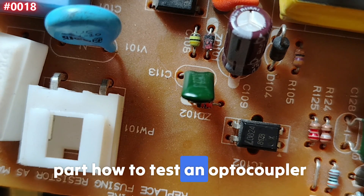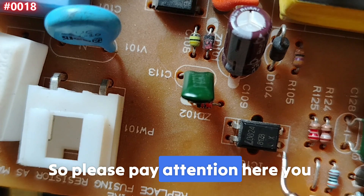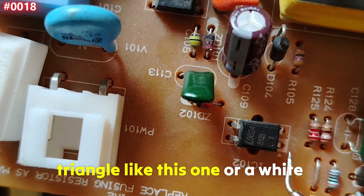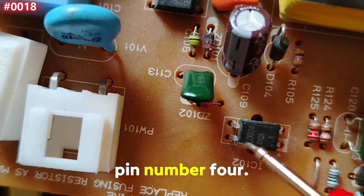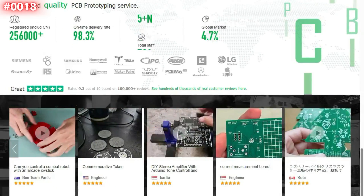Now let's move to the practical part — how to test an optocoupler with a multimeter. Pay attention: pin number one is always marked with a triangle like this one, or a white mark. So this is pin number one, pin number two, pin number three, and pin number four.